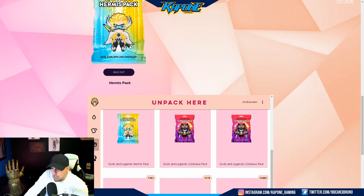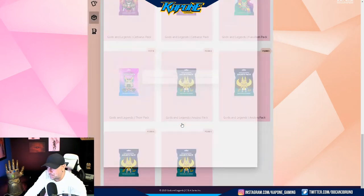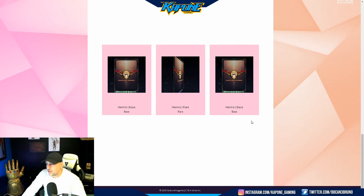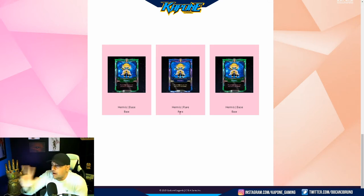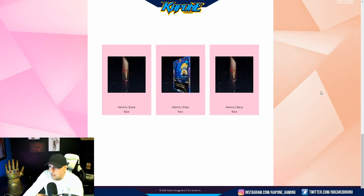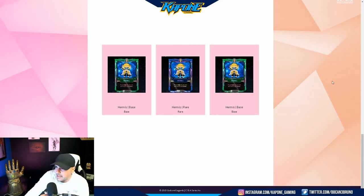Pack number two — we're going to open our second Hermes pack. Let's see what we get. So we got two more base Hermes and a rare. So right now we have three rare Hermes — we can actually blend them and turn them into an epic! How amazing is that? I'm super excited about that. What a beautiful card, by the way — look at the art in this, it's absolutely stunning. There are our Hermes packs — so far so good. I'm absolutely loving this.